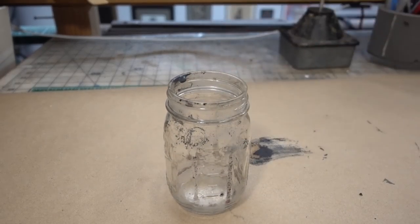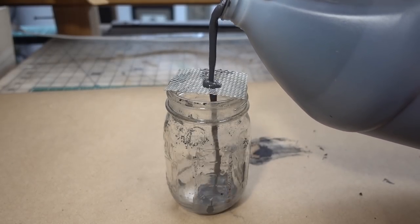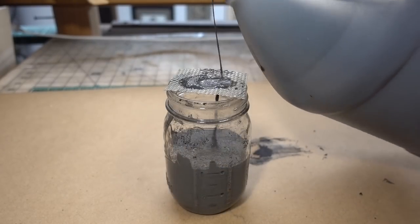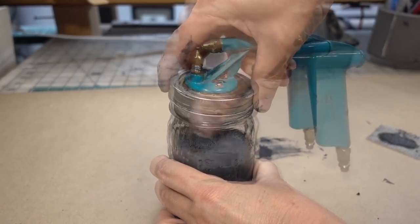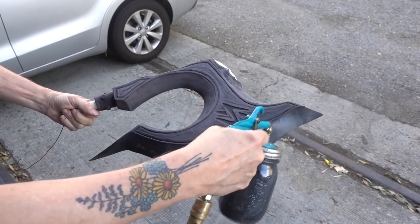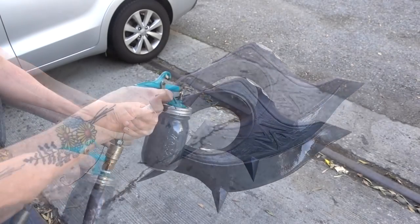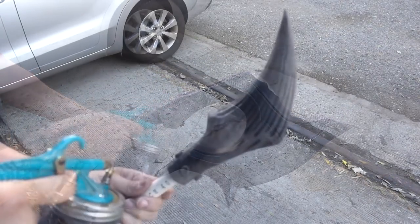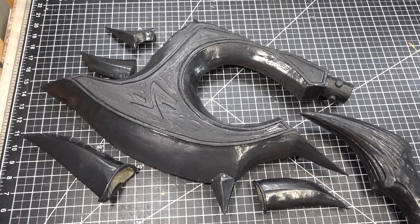To apply it, we're going to spray it on with my critter gun. To prevent the critter gun from clogging, I like to pour it through a screen. To apply the creature cast, I'm going to be using my compressor set at 25 psi. I'm going to lay down about three coats. Everything is dry — I'm going to remove the tape.